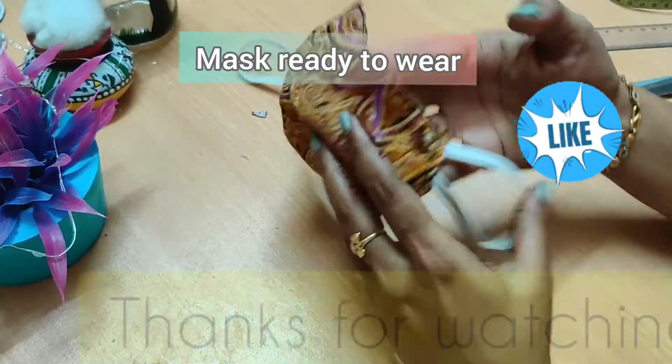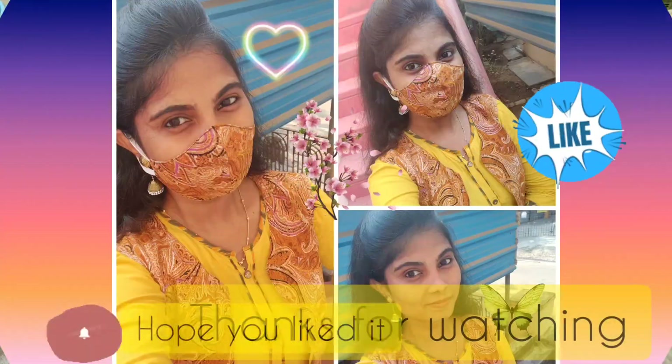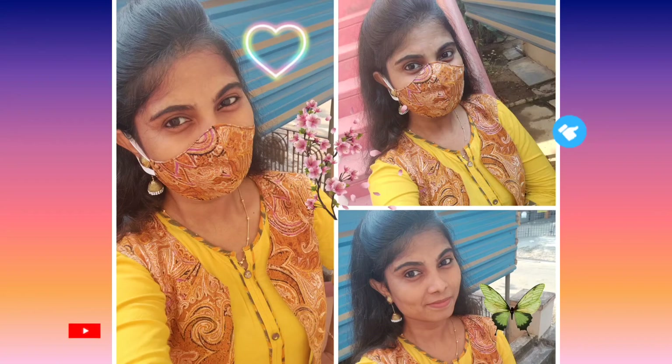Now we have the mask ready. If you enjoyed this video, please like and subscribe. Thanks for watching.